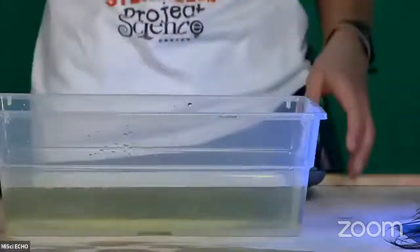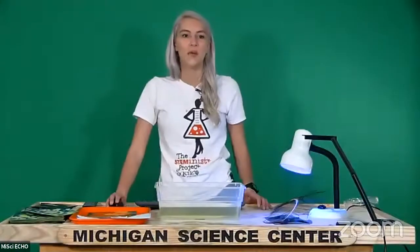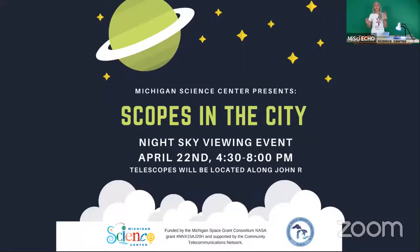If you have any questions about cyanotyping, feel free to let me know in the chat. I have a couple of exciting announcements about things going on here at the Michigan Science Center. On Earth Day, the Michigan Science Center is hosting a Scopes in the City night sky viewing event. If you stop by this evening on Earth Day, April 22nd, you can actually have the chance to use our telescope collection to look at various objects around the city or up in the nighttime sky. This event is free — you can find a link to register for your spot on our website, and I'll also be posting the link in the description for this video.